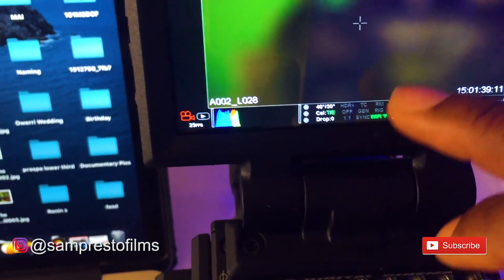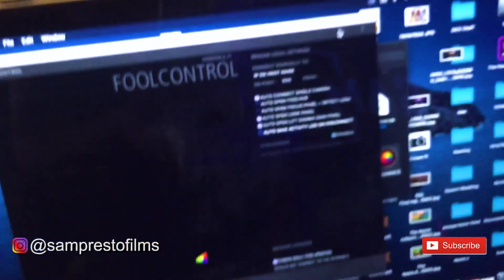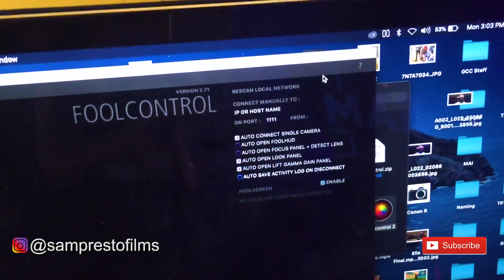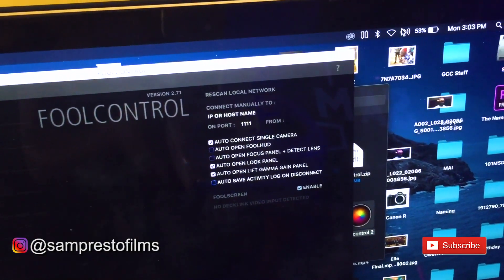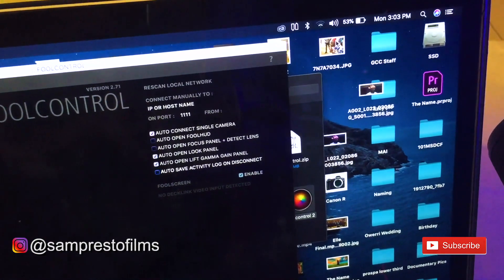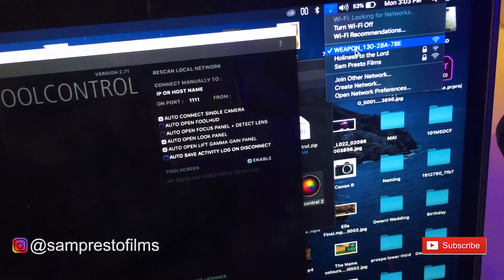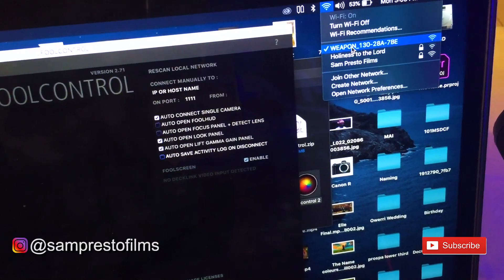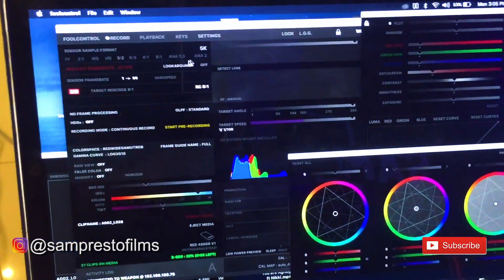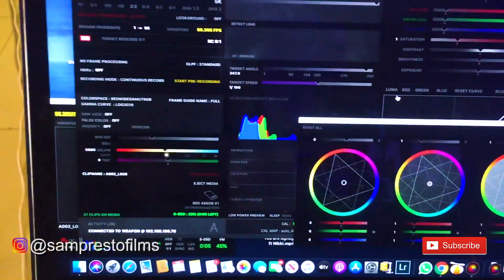Once the Wi-Fi logo is displayed, you're good to go. Then come over to your system and connect to the Wi-Fi of the RED camera. On your Wi-Fi, look for the RED camera — you can see it's a Weapon — and connect. Once you connect, the app opens up like this and you have full control.